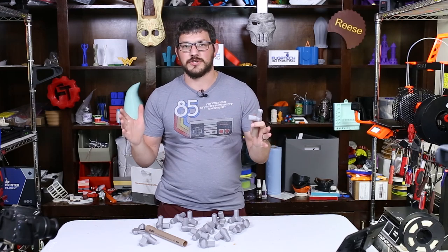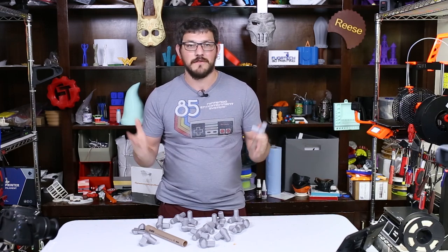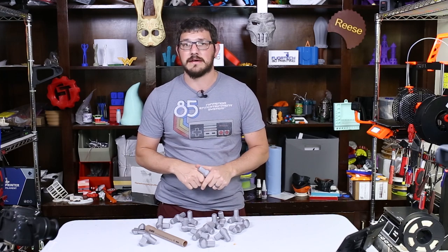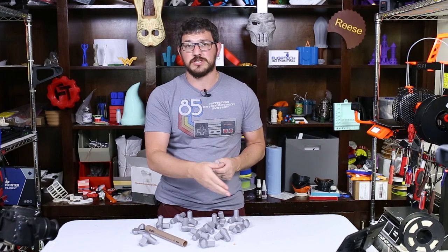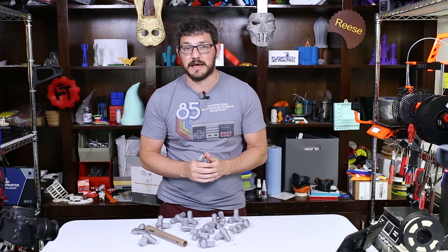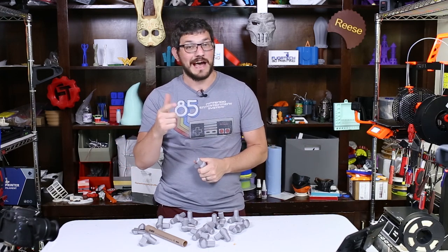Thanks for tuning in — I hope this inspires you to do something different. If you make some of this, go down below, tag me on Twitter, Instagram, or Facebook — I want to see what you guys are making. If you want to stay tuned, hit that subscribe button and the bell icon for notifications on live streams or new videos. If you want to help me out financially, become a patron for a dollar and get access to my Patreon feed. There are also one-time donation links and affiliate links with discount codes down below. Thanks for tuning in — until next time, happy printing!